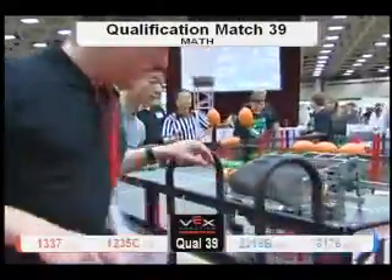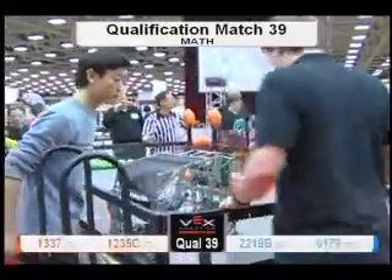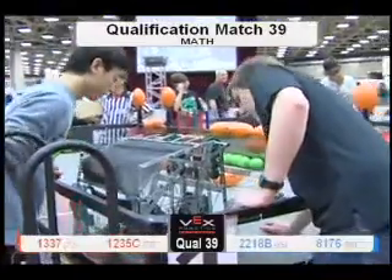They're waiting while our technical experts are having a peek at it, trying to figure out what's up.